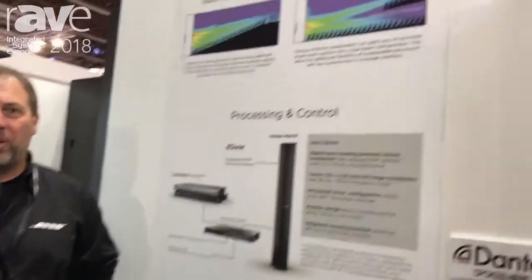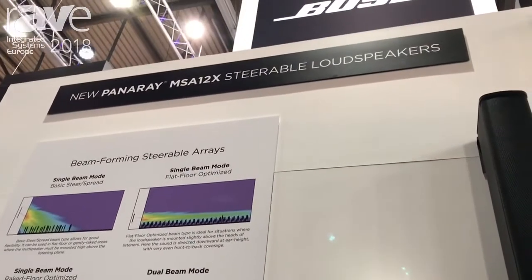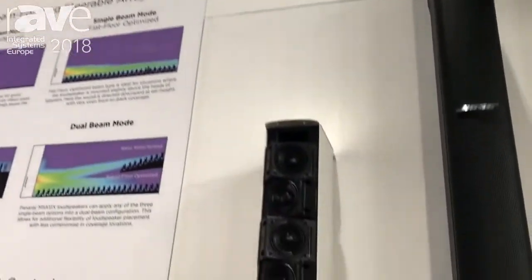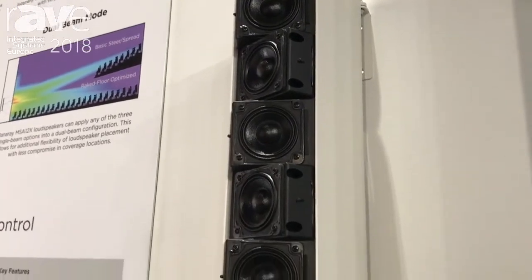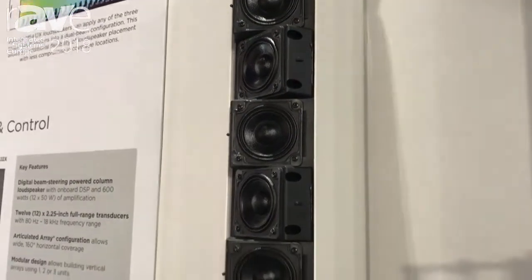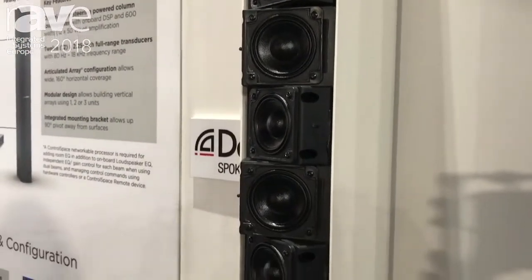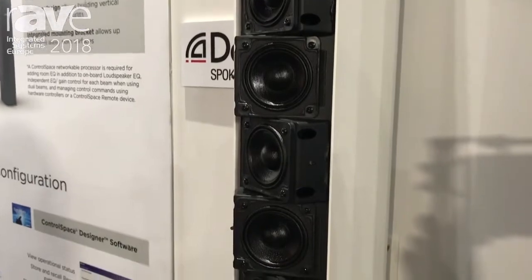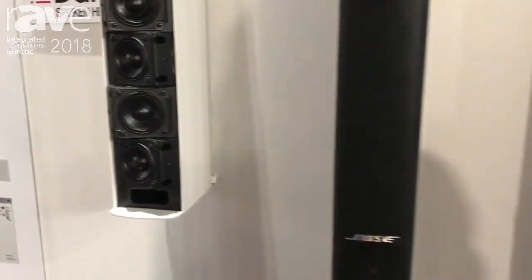Hi, I'm Rob Cosman with Bose Professional and we're here at ISE 2018. I'd like to tell you a little bit about a new product called the Panaray MSA 12X Steerable Column Array. Each module is comprised of twelve two and a quarter inch drivers in an articulated array configuration, and modules can be used as individual, double stacks, or triple stacks to improve throw distance or extend the vertical pattern control lower in frequency.